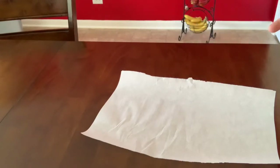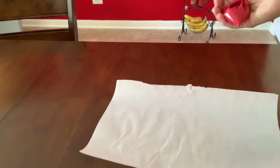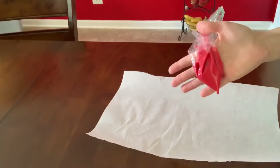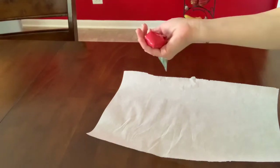Here I'm going to show you how to decorate with a few little details using the candy melts. I have a red color, vanilla flavor, so let's get started.